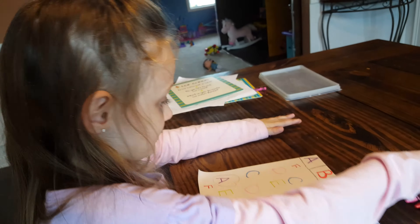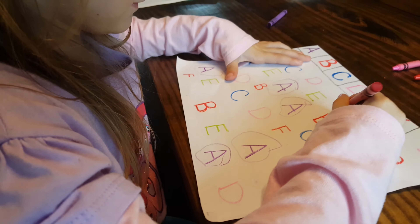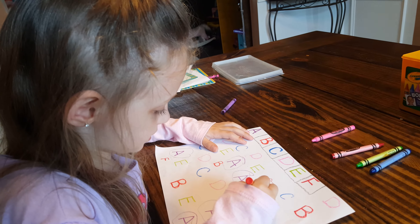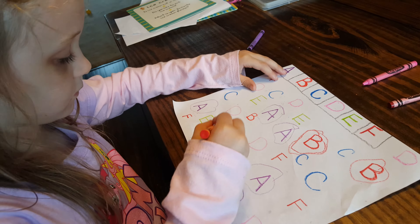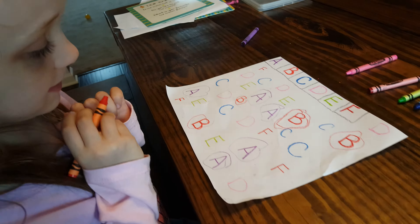What letter is next? B. Good job, letter B. So she's got to find all the letter B's. There you go.